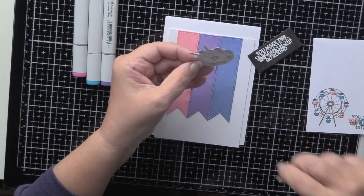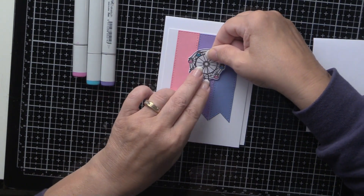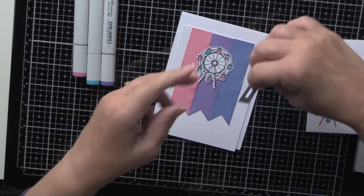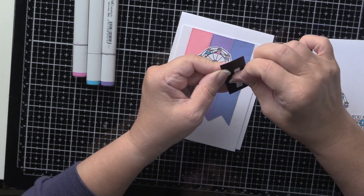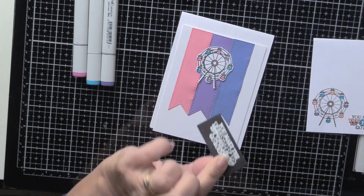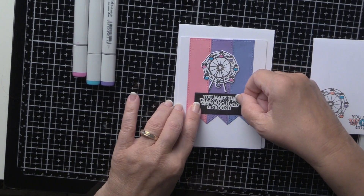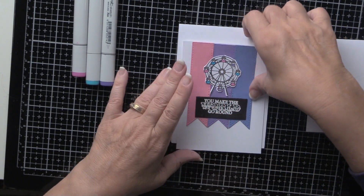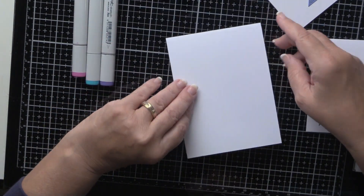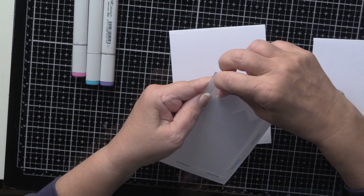Let's finish this card — easier said than done. This can be for a birthday, an encouragement card, just a say hello, or even a thank you. I've got a top-folding four-and-a-quarter by five-and-a-half card base and I'm going to put this on here and then do some final touches. Go ahead and center that the best you can.